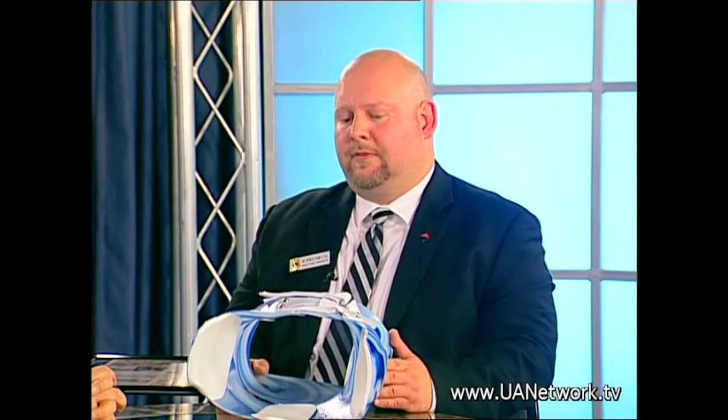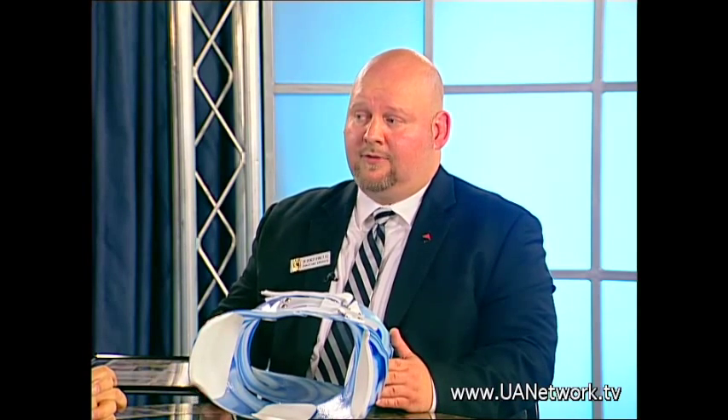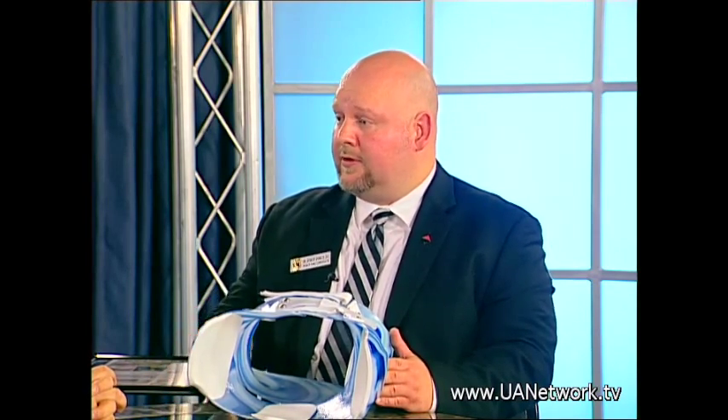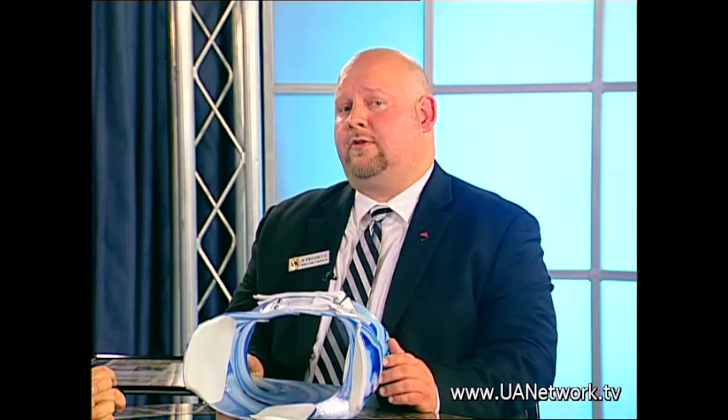A lot of people are misunderstood with the idea that scoliosis stops after you stop growing, but you actually progress one degree every year as you age. It becomes an osteoarthritic or degenerative type of scoliosis, which can be very painful. I actually have a patient who had a compression fracture in her lower back because of the abnormal curves along with her age and osteoporosis. It can not only pinch nerves and cause damage to the nervous system, but also cause degeneration and a compressed vertebrae — and those operations cost a tremendous amount.